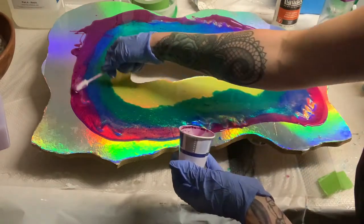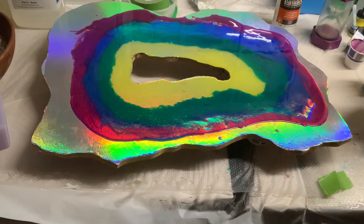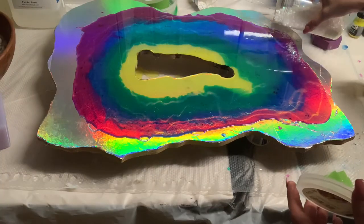Then I just took my little stick and I blended in where the colors touched each other, just to make it more seamless looking, and took my torch and popped all of the air bubbles.